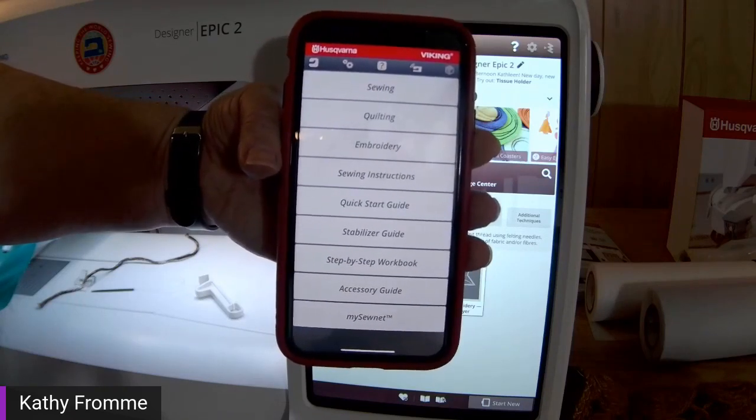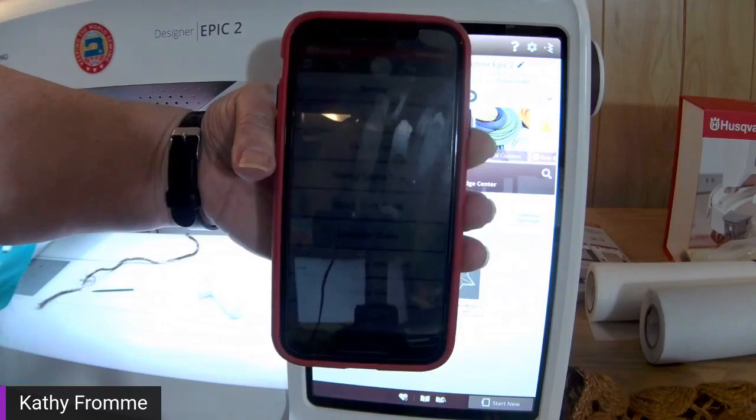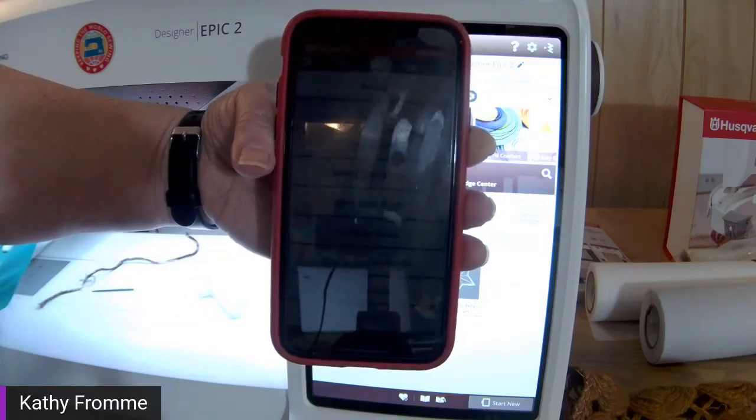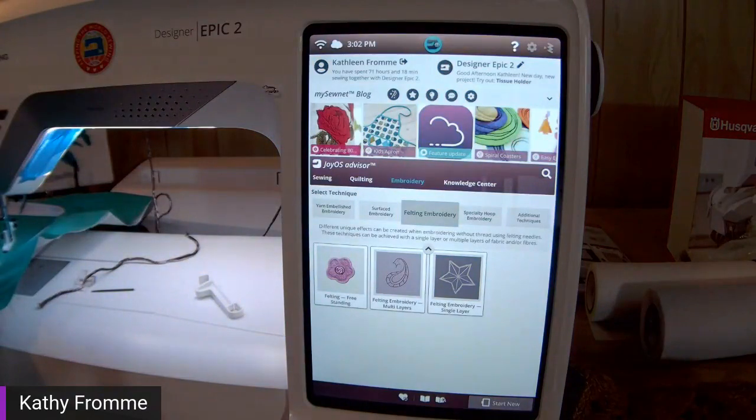It doesn't matter if it's an iPhone or an Android — the app works on both. You have the same information and knowledge. So if you're working on a Designer Topaz 40, Topaz 50, J35, or one of our older Designer Rubies or Diamonds, you can still get help for all these specialty techniques. Just download the Joyous Advisor app at your Google Play Store or Apple Store.